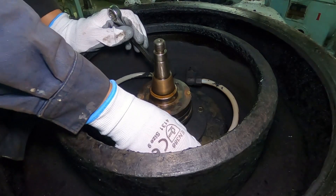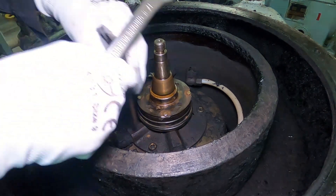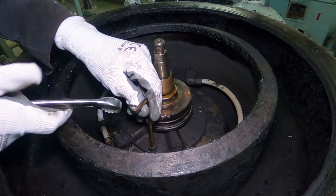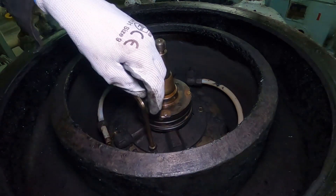First, remove the bowl itself. If you haven't seen the bowl removal video, you can check it up in the video description. Next, remove the water supplying device, starting with the two hoses and the three key bolts.